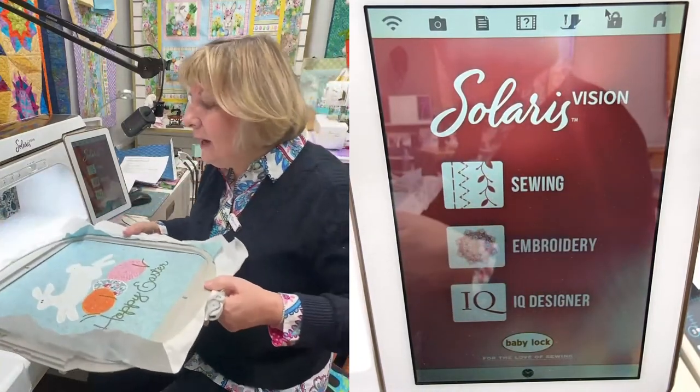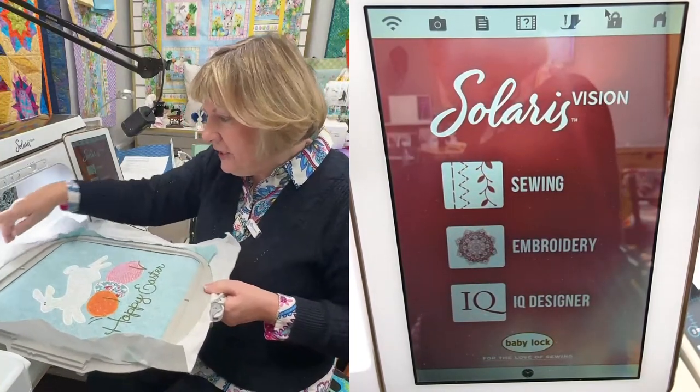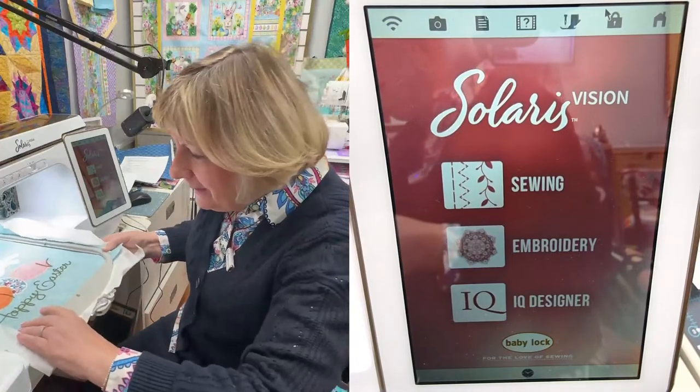Today we are going to put borders on in IQ Designer — first a piece that's going to look like a flange, and then the second piece will be bordered with bunny tails, to go along with our Bunny Knoll theme. I do have a full bobbin in my machine and a brand new needle.